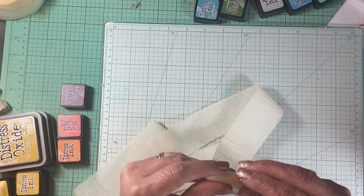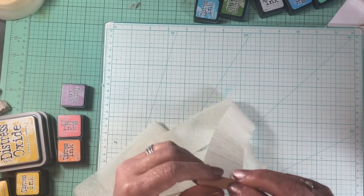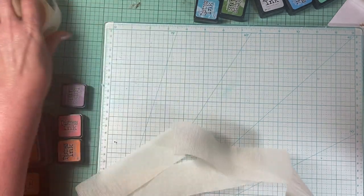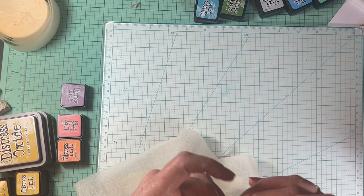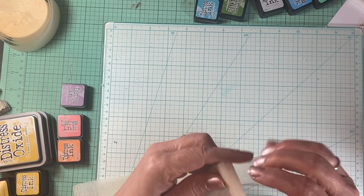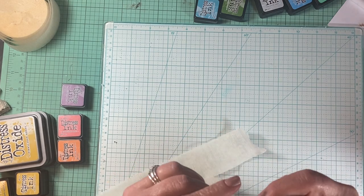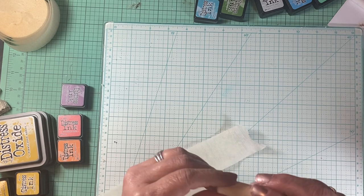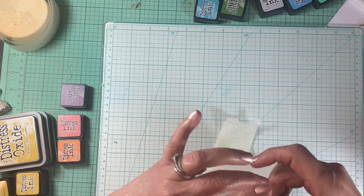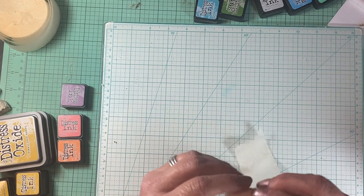If you have one color you want to use — let's say vintage photo or something neutral — you could just do your entire roll and leave it like that. I could definitely see doing that. Anyway, so just roll it up. I'm taking it way longer than it should be. It doesn't have to be super tight or perfect, but you kind of want it even.